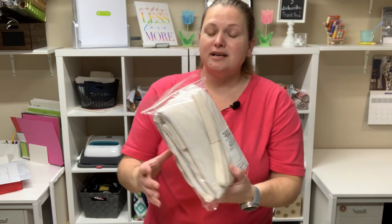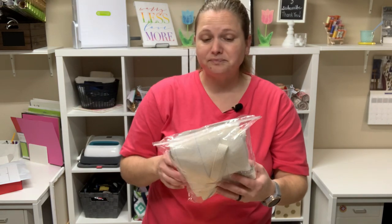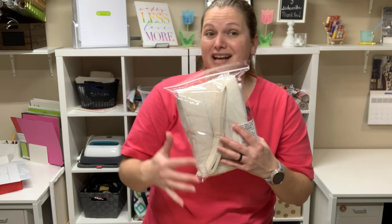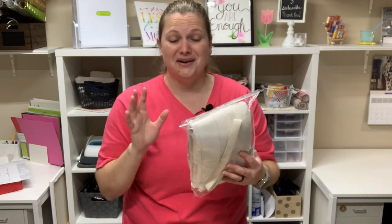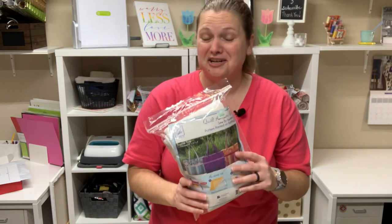The kit actually doesn't come with the fabric — it just comes with the batting and the strap cording. I call it a kit because the batting comes with pattern lines to help you through the whole project, which makes it so simple to do. This one I got from Hobby Lobby for $14.99, and if you have a coupon, you know they have wonderful coupons, you can get it for such a good price.